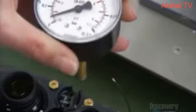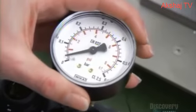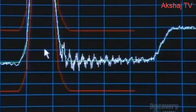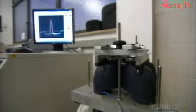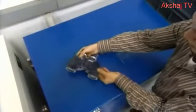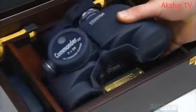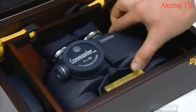A day after filling, they recheck the nitrogen pressure to make sure there's no leak. This factory puts all the binoculars it produces through rigorous testing, subjecting them to prolonged vibration, water pressure, extreme heat, freezing temperatures, and other trying conditions. After every test, inspectors make sure everything still works perfectly, both mechanically and optically.